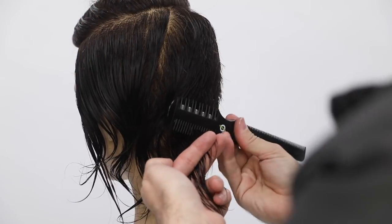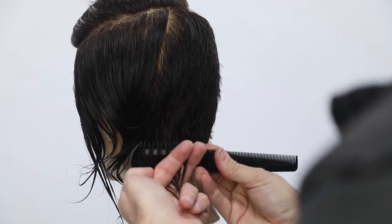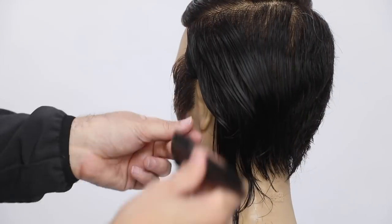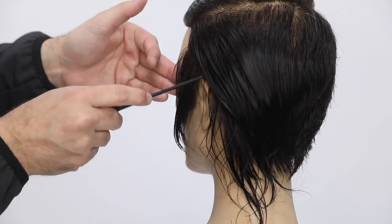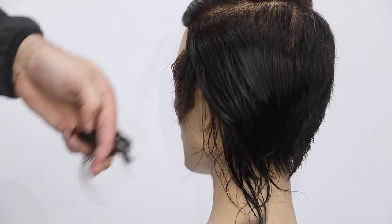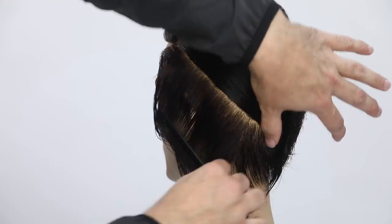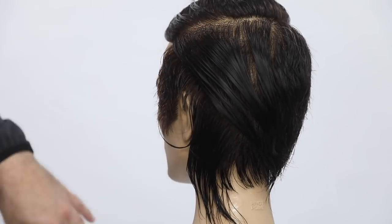Now we'll tighten up everything around the nape, just keeping my finger angle flat with the head. Make sure your finger angle is following the head shape. Now I move in the opposite direction — diagonal back on the head — combing everything straight out. The key thing here is just to make sure that you do not lower your elevation, especially at this point.